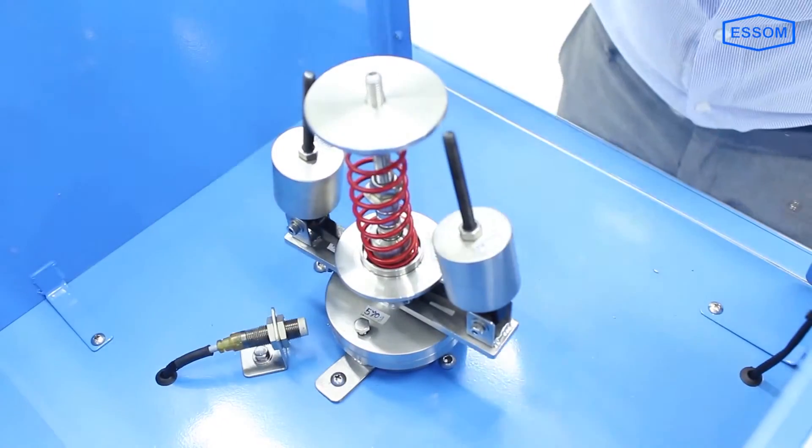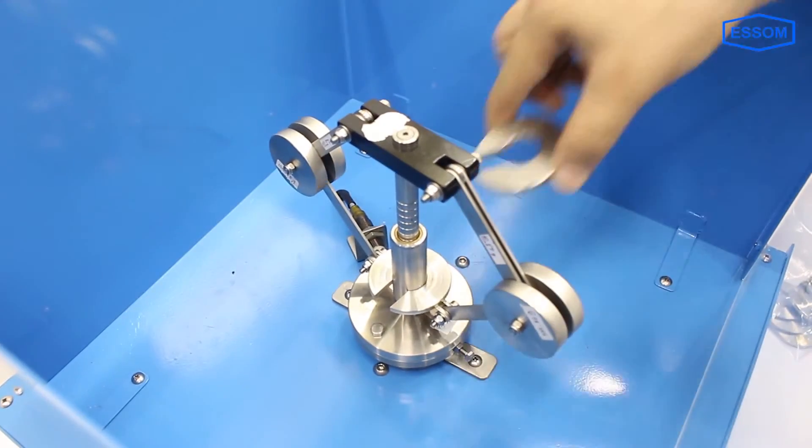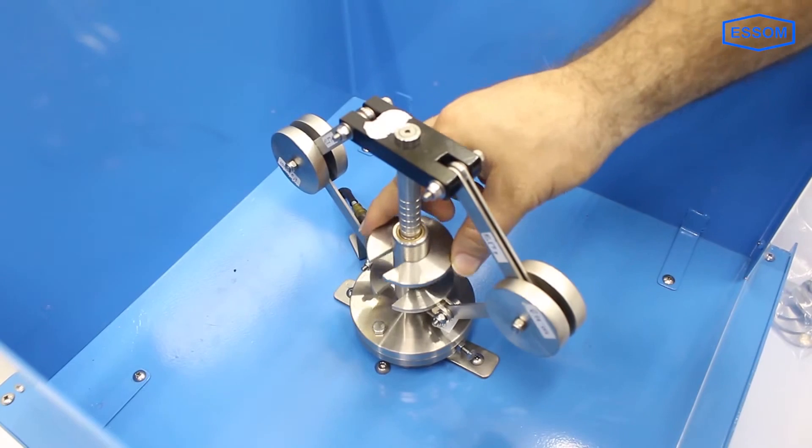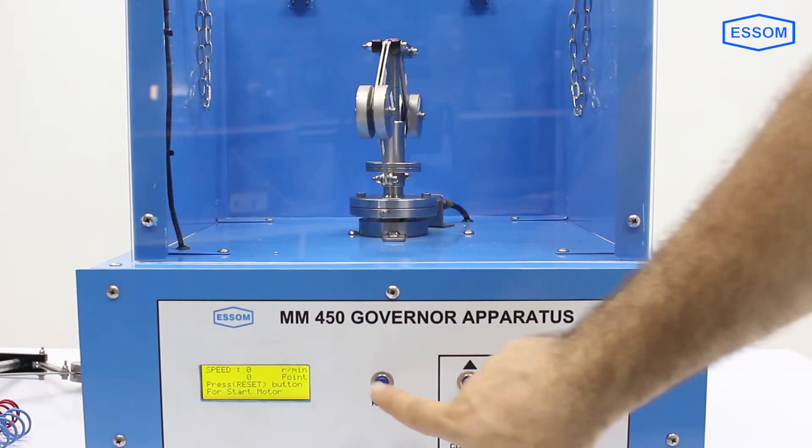A set of weights are provided for the Porter and Proel governor. Lift displacement can be read from line marks on the governor shaft, and the speed is shown on a digital display.